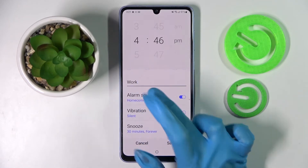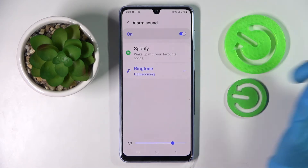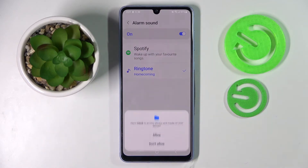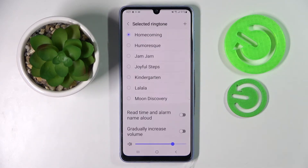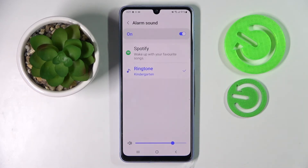Then click on Alarm Sound and pick one of those options. I will go with Ringtone, but you can also link your Spotify account if you wish to. Now select Allow in the pop-up and pick one of those melodies by tapping on the best one and clicking on the back button.